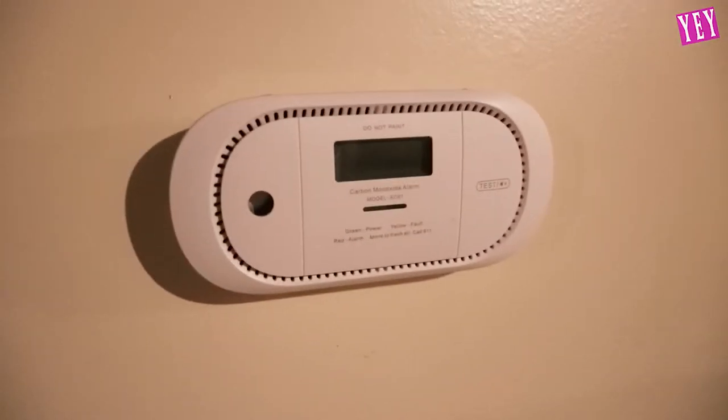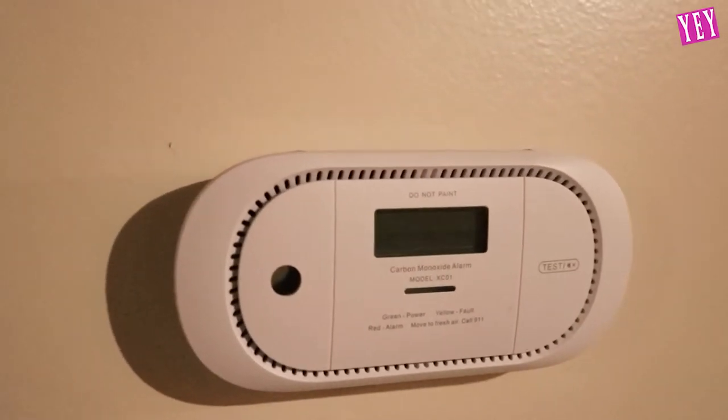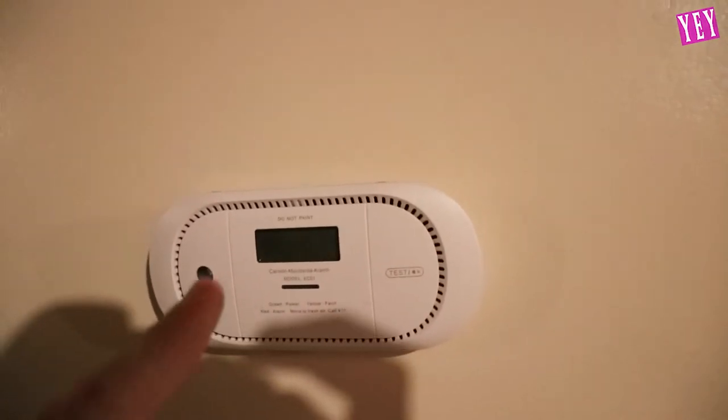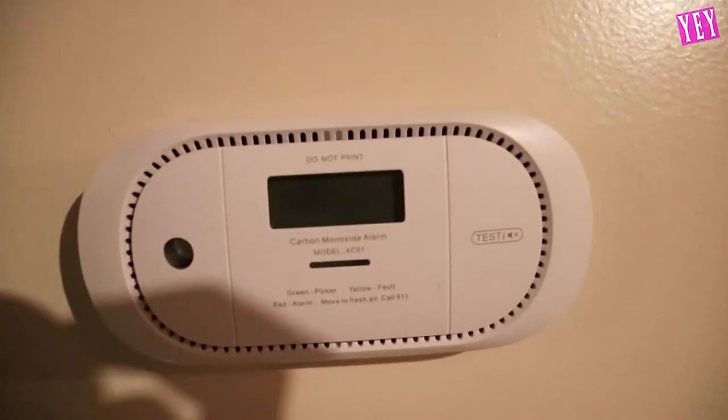Alright guys, so I just set it up in my basement. I thought I had my camera recording but apparently I never clicked the start button. But you guys can see what it looks like — it looks beautiful. There should be a green blinking light there that indicates it's on and working, which we will wait for.